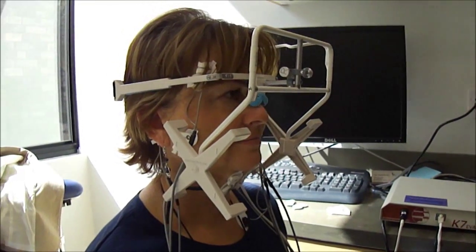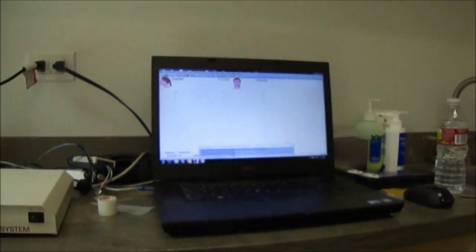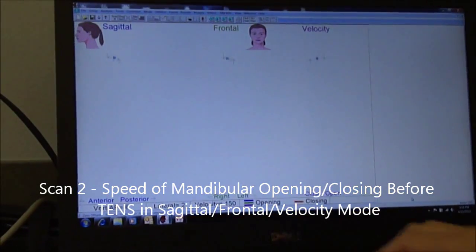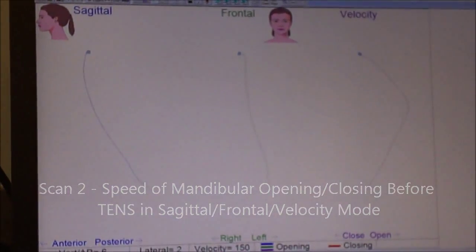Right there, tap, tap, and close. Okay, one more time. Okay, close. Good. Open wide and close.